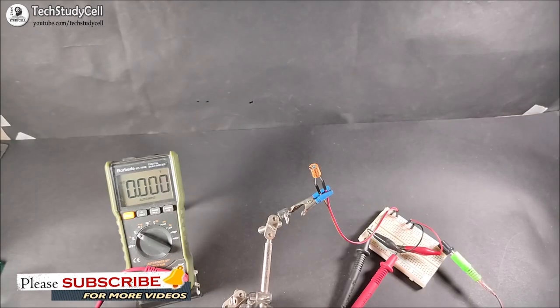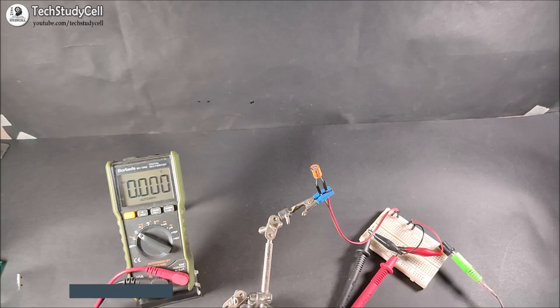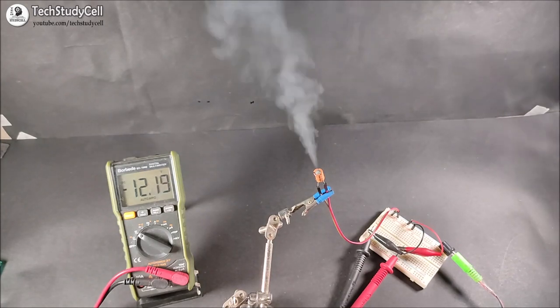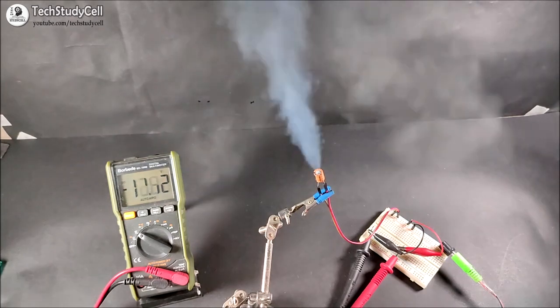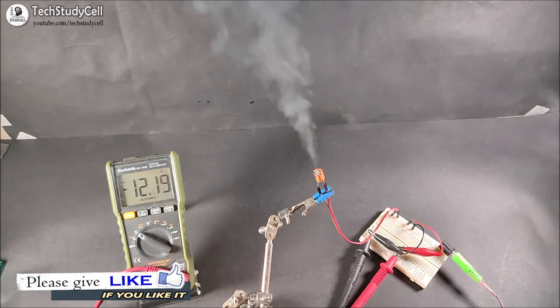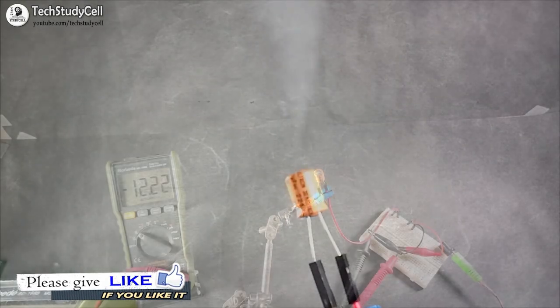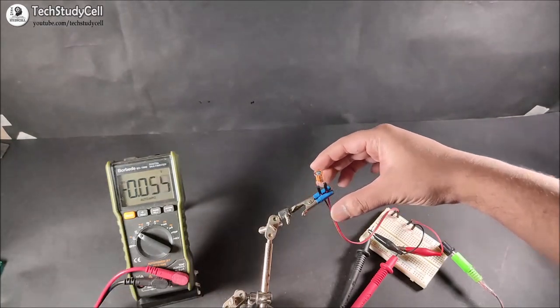And in the multimeter, you can see the voltage across the capacitor. Now I will turn on the power supply and let's see what happened. So we have observed what could happen if we connect our DC capacitor with the wrong polarity. Let me show you the condition of the capacitor.